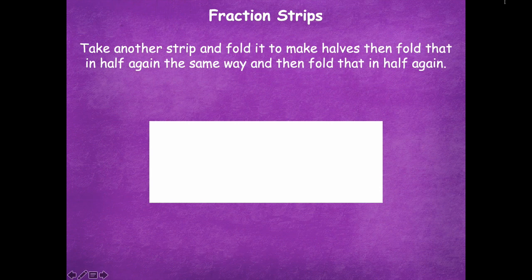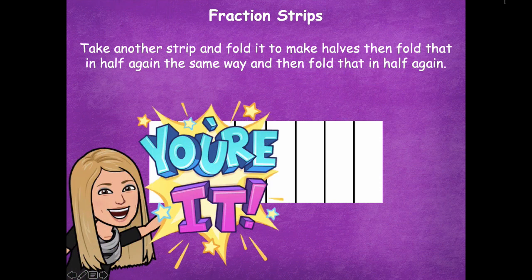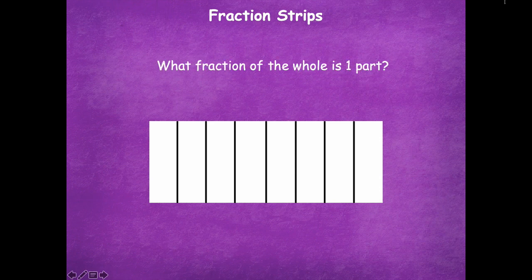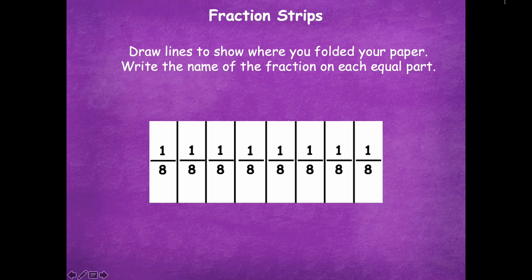Take another strip and fold it in halves, then fold that in half again, and then fold that in half a third time — so you're really folding in half three times. You'll end up with eight equal parts. Pause the video and then click play when yours looks like mine. How many equal parts do we have? Eight. What fraction of the whole is one part? One eighth. Draw your lines to show where you folded and write one eighth on each equal part. Pause the video, draw your lines and write your fractions, then click play.